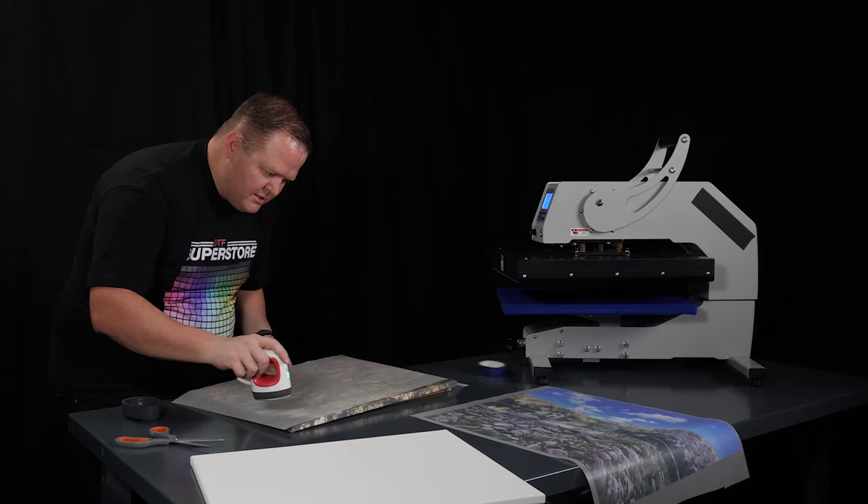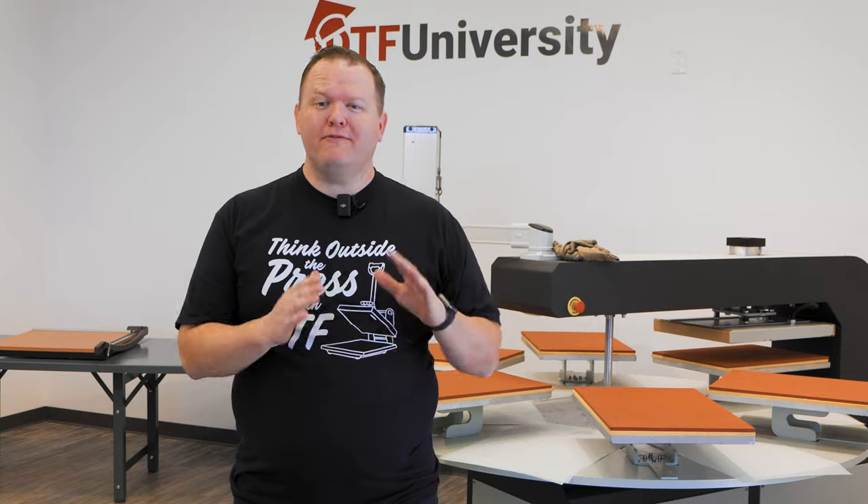As DTF technology is maturing, we're learning more and more about its true capabilities. What we're going to find out today is can it compete with a screen printer for a 100 piece order? I'm Jeremy with DTF Superstorm. Before we get started, I'm going to lay out some assumptions that we've made.